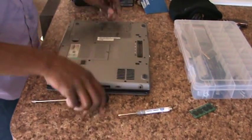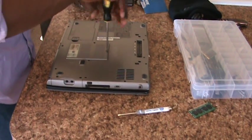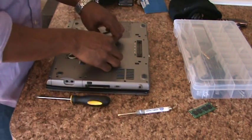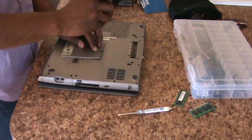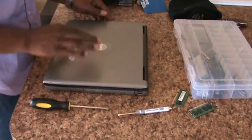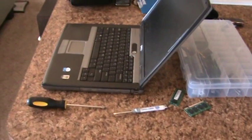Flip it over, unscrew the bottom cover, remove the 2nd stick of memory, replace the cover, flip it back over, and you're done.